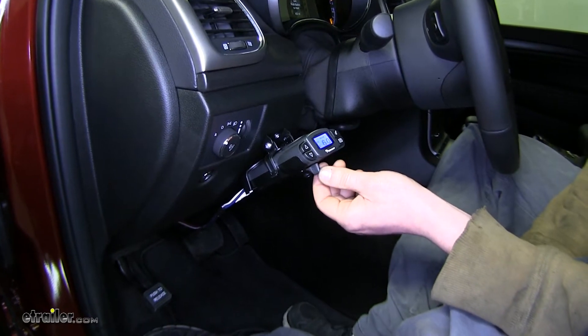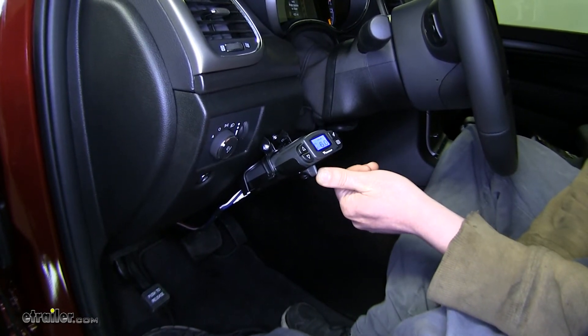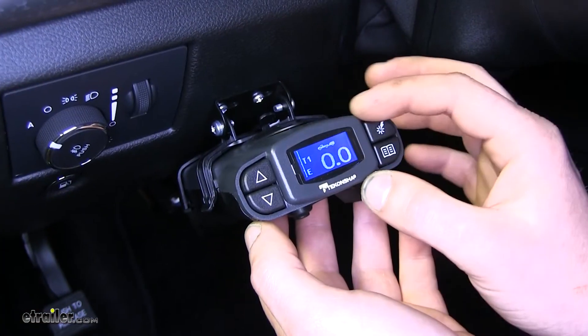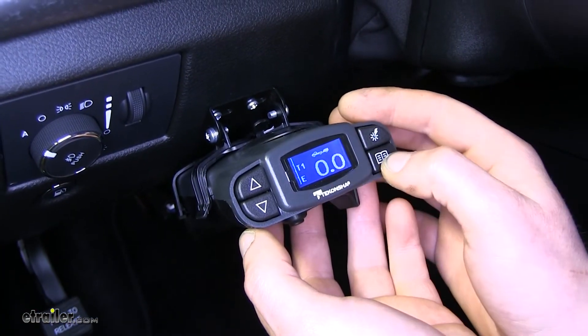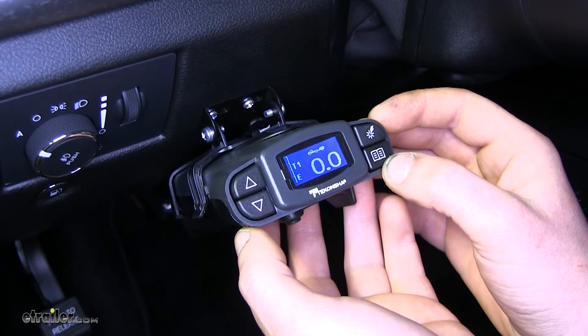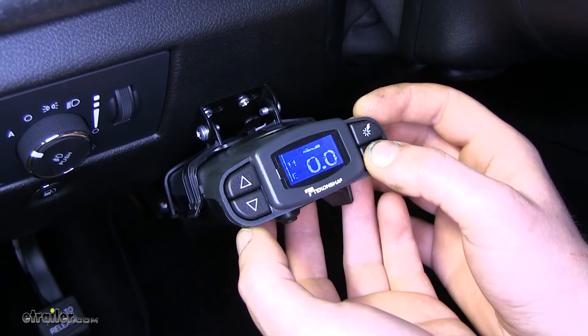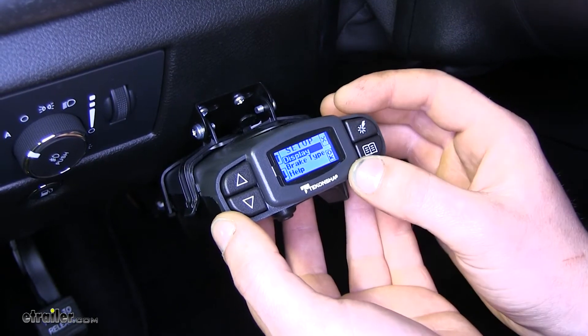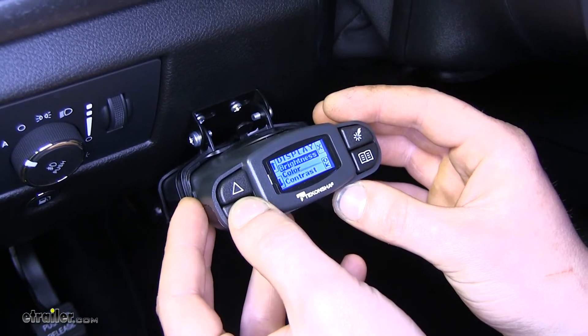There's a manual lever located at the bottom so you can manually apply your brakes in an emergency situation or just during testing. It has an easy to see and use interface with the LCD display. The lower right button with the picture of the open book on it will allow you to open up the settings menu, where you can change your display options such as brightness, color, and contrast.